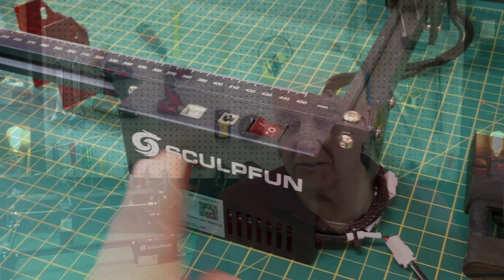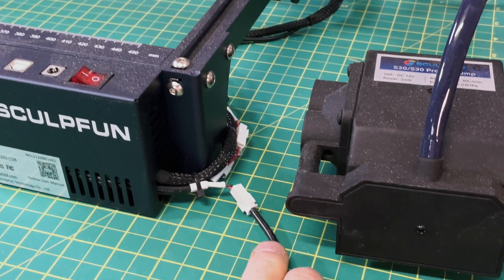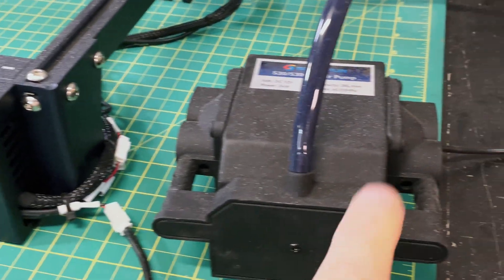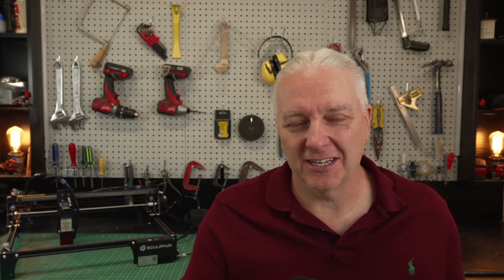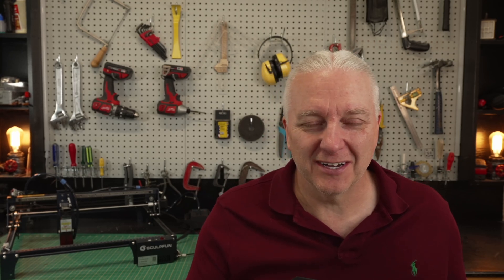Also something you don't normally see is air assist — this laser comes with an air pump as well as all the plumbing around it. It also turns on and off with the laser, so you don't have to worry about a noisy motor running unnecessarily. Speaking of noise, this has to be the quietest pump I've ever heard — you can barely hear it run when the laser is on. It's a welcome feature in this laser, or any laser really.